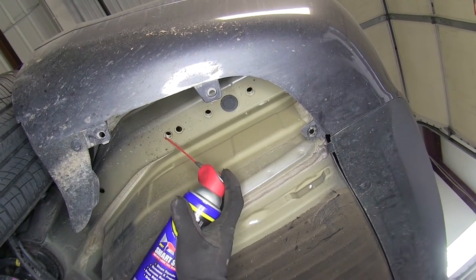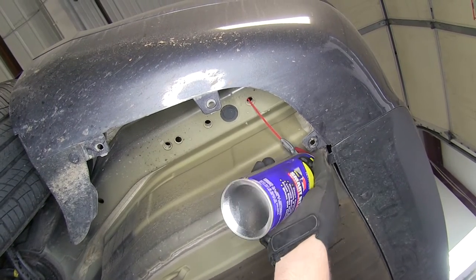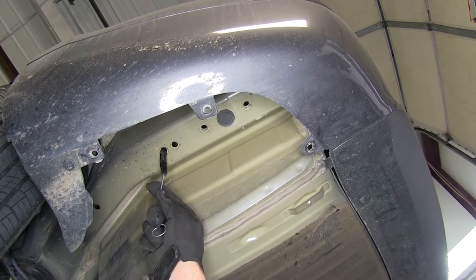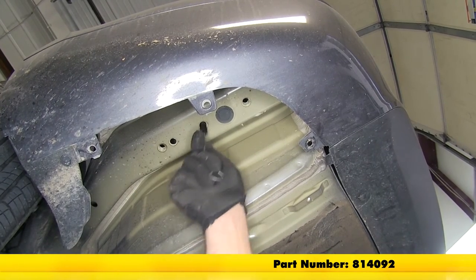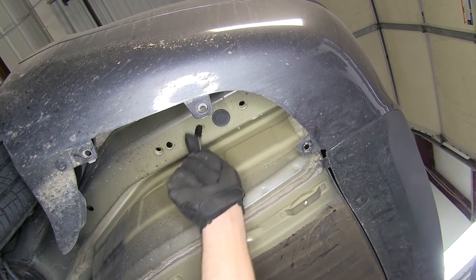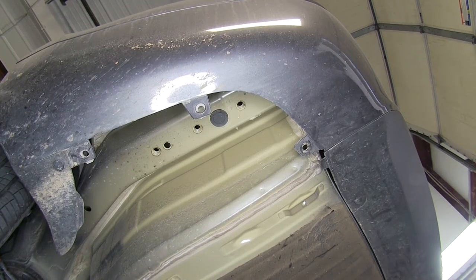On each side we'll have three attachment points, and they're going to be in the exact same spot on both sides. What we're going to do is just hit them with a little spray lubricant and then our nylon tube brush — this is part number 814092. You just want to get any dirt, rust, or corrosion out of those weld nuts so our bolts will thread in easily. We'll do the same thing on our passenger side, and then we'll get our hitch installed.